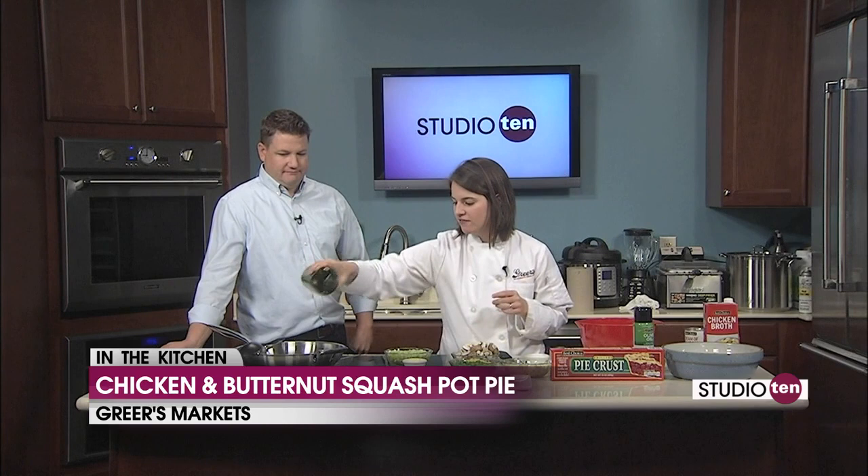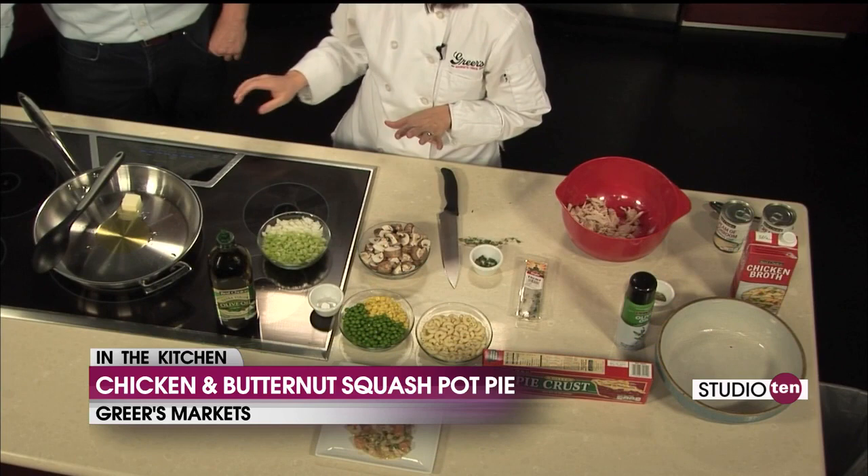We were supposed to have pumpkin spice lattes on the show together today. We both forgot! When you started talking about squash and I saw the orange, I put it together. We'll have to do it when it gets closer to Halloween. If you missed it, neither one of us have ever had it. We know everyone talks about them all the time, so we figure why not try them together and make a pumpkin spice latte party here on Studio 10.